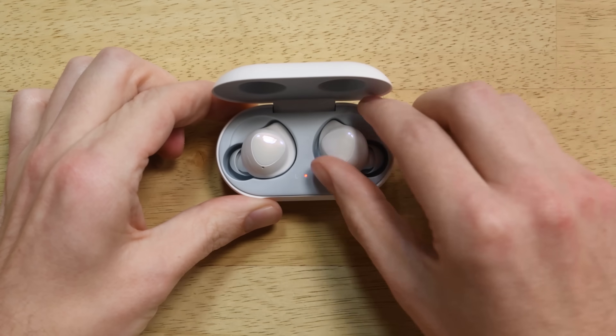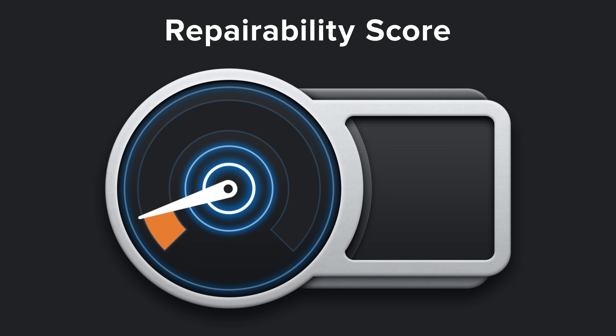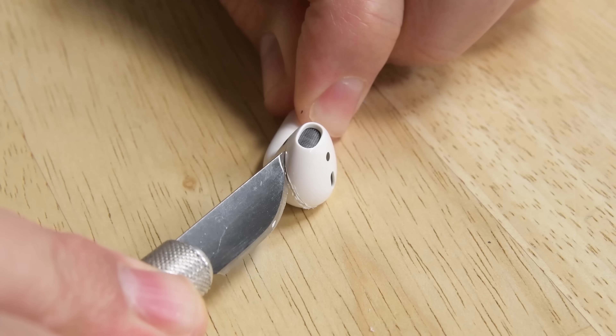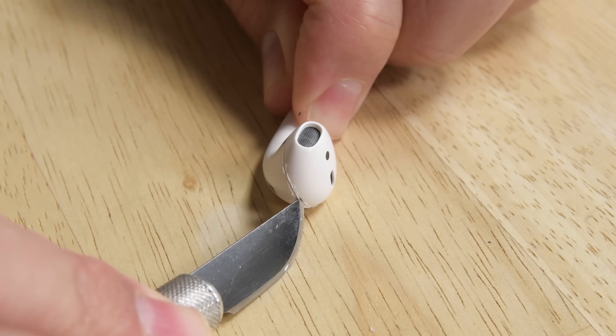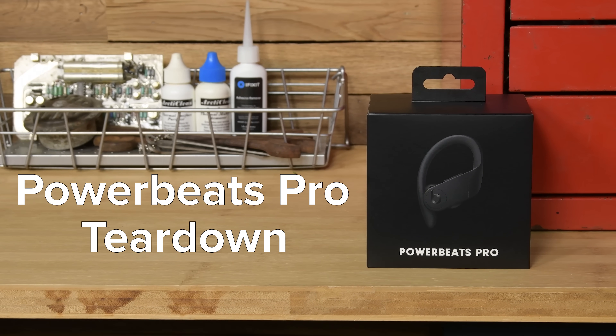It's 2019 and it looks like true wireless earbuds are here to stay. After the success of Apple's AirPods, everyone is getting in on this market. So far this year, we've torn down Samsung's Galaxy Buds, which turned out to be some of the most repairable earbuds we've ever seen, and Apple's updated AirPods, which were almost identical to their first-gen counterparts. Today, we've got the Powerbeats Pro on our teardown table, the first wireless earbuds made by Apple-owned Beats by Dre.